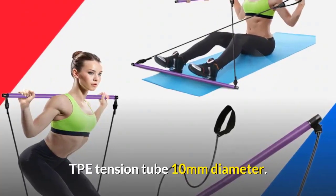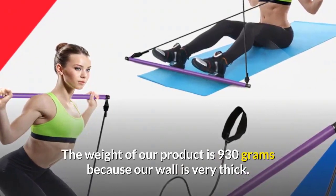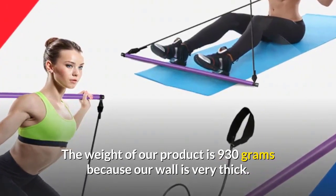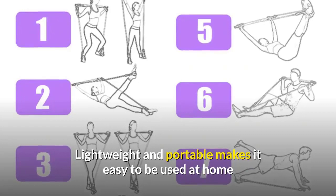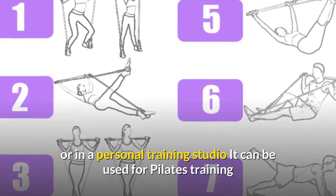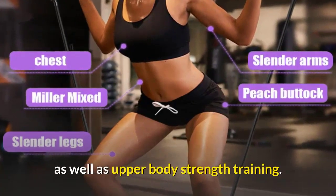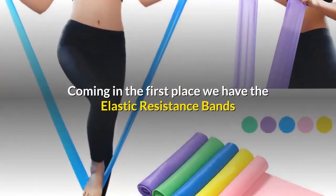The TPE tension tube is 10 millimeters in diameter. The weight of the product is 930 grams because the wall is very thick. Lightweight and portable, it makes it easy to be used at home or in a personal training studio. It can be used for pilates training as well as upper body strength training.